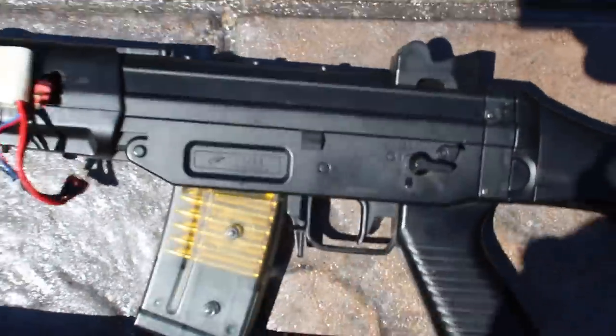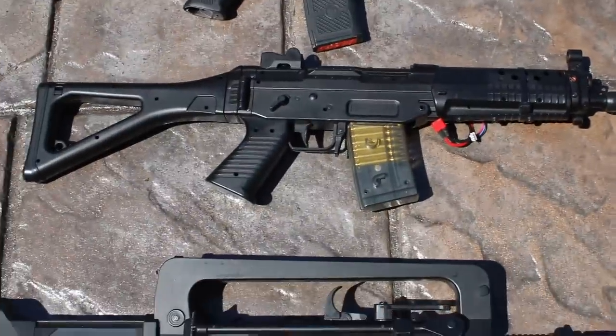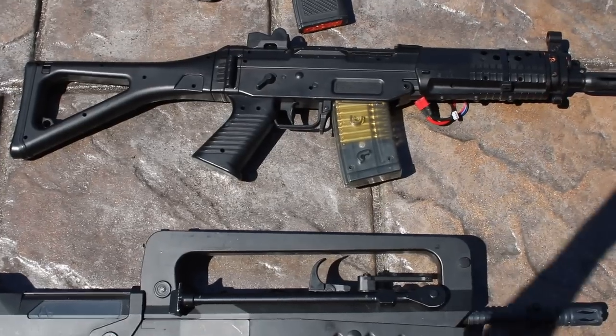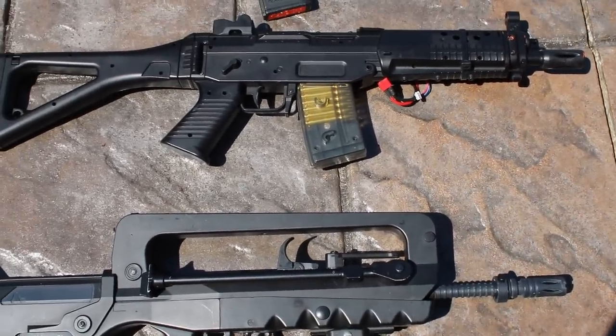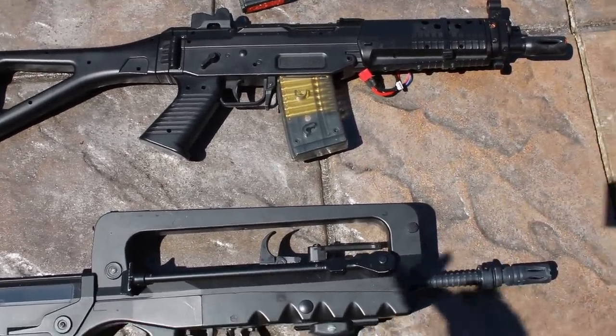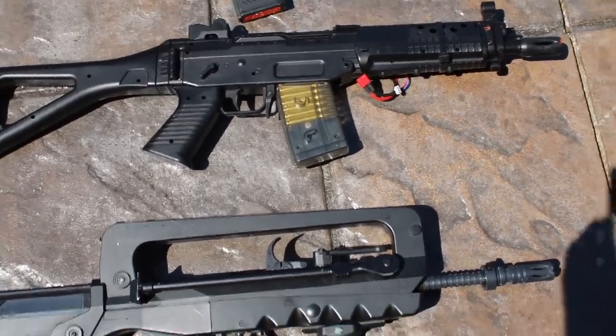Next we have a Sig — just a cheap gun. I don't even know exactly what brand it is, but it's a Double Eagle M82, like a Sig 552 replica. We have it wired to a 7.4 lipo on the side. We've literally put probably 20,000 rounds through it just plinking, and nothing has gone wrong — despite it being all plastic internally.